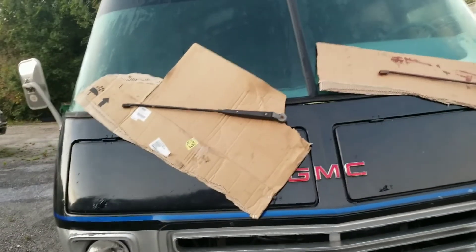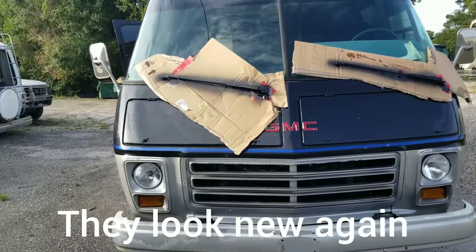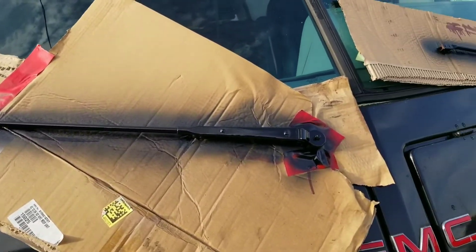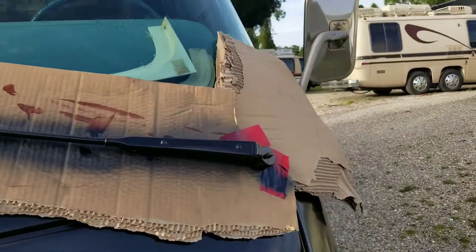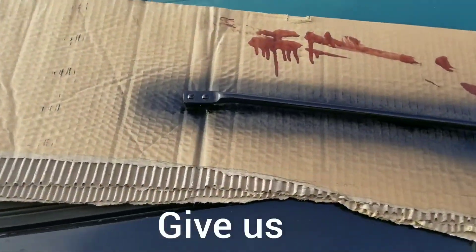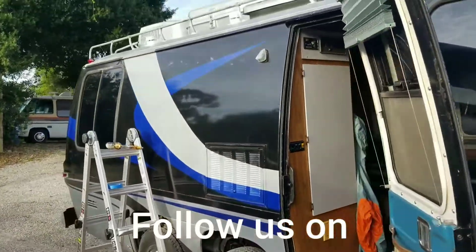Look at that — restoring the wiper arms. This is such a big difference it makes. Getting new arms at a fraction of the cost, and that is what I like best. I'm doing it myself, doing all the labor and buying the materials.